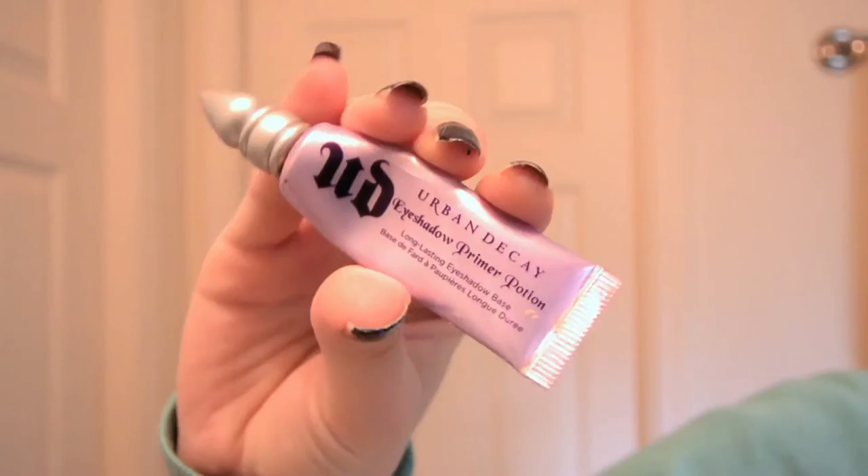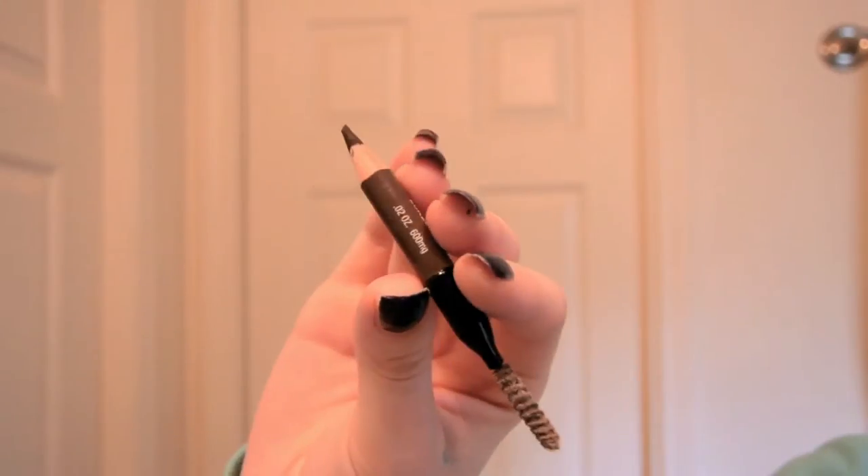I then use my fingers to apply my Urban Decay Primer Potion, which really helps control my extremely oily eyelids and makes my eyeshadow last all day long. After that, I use my Maybelline Master Shape Eyebrow Pencil to fill in my brows.